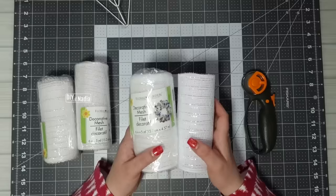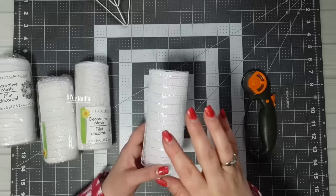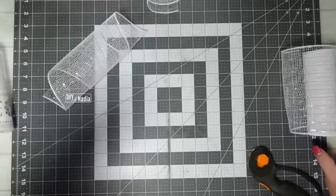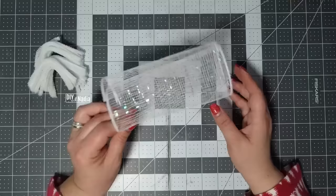I'm using Dollar Tree deco mesh that's six inches in width and five yards in length. We're going to be cutting our mesh into 12-inch strips, which will make 15 bows per roll. Before we get started on the bows, I'm going to grab some chenille wires — I cut these into four-inch pieces and fold them in half so I can just grab and put it around my bow.